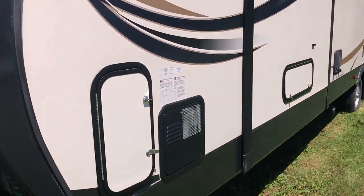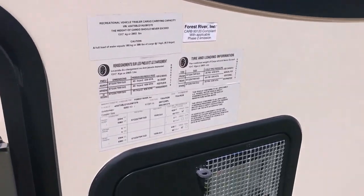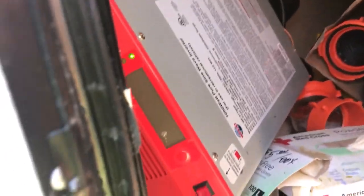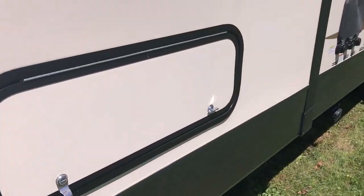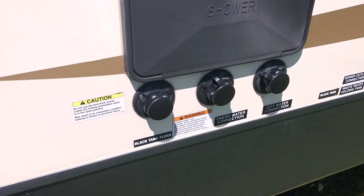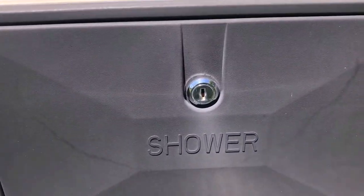Up front we've got some storage — this is the smaller storage area. Inside here we keep all the sewer stuff, and of course there's the 1,000-watt inverter that powers the refrigerator, the water heater, and more storage. This can be accessed outside or underneath the bed from the inside, so this is right under the master bed. There's a lot of storage there, and here's all your water hookups, your water flush, along with an external shower.